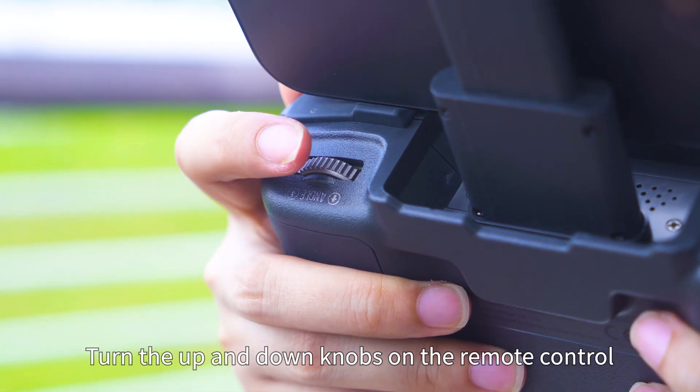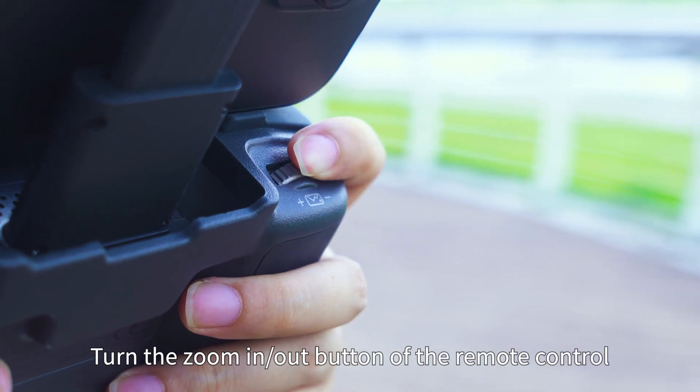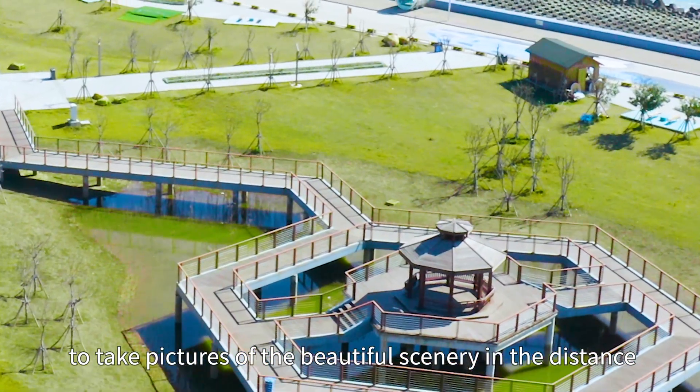Camera functions: Turn the up and down knobs on the remote control to adjust the lens up and down. Turn the zoom in and out button of the remote control to take pictures of the beautiful scenery in the distance.